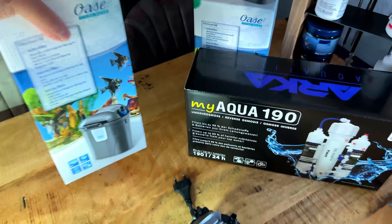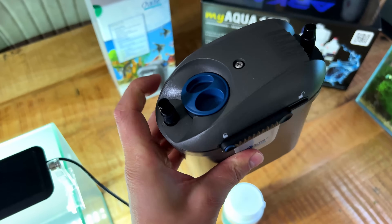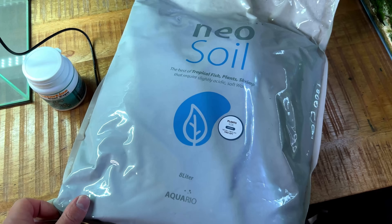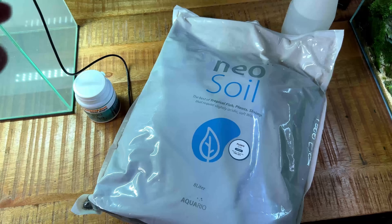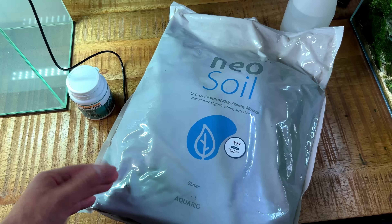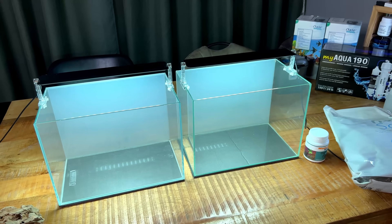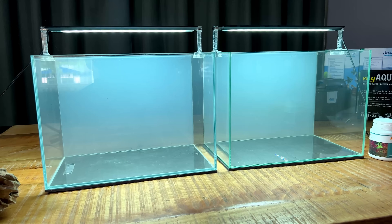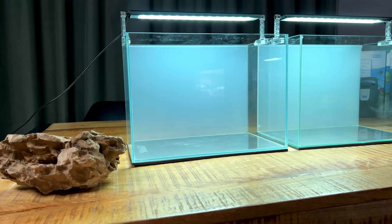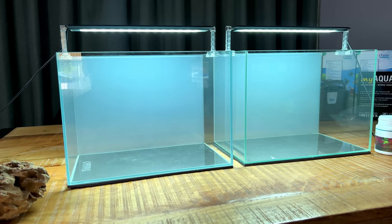The Filtosmart 60 is the smallest external canister filter you can buy. I've seen people put a small heater in the hole on it, which is a cool modification we might try later. For substrate, like most of my tanks, I'm using aqua soil — specifically the AquaRio Neo Soil. It's still my favorite: tons of nutrients, doesn't release much ammonia, and plant growth is absolutely insane. I'll also use a few root caps. For hardscape I'm considering dragon stones because they don't affect water parameters — very important for this experiment. We can't use rocks that release calcium or minerals.